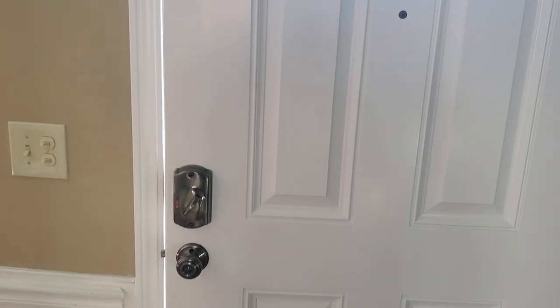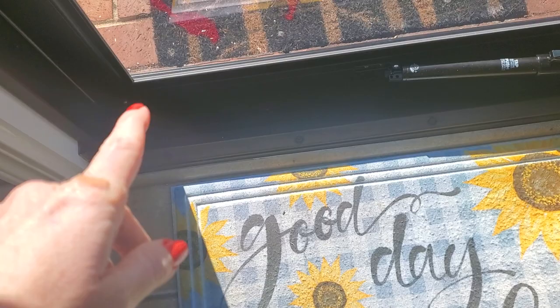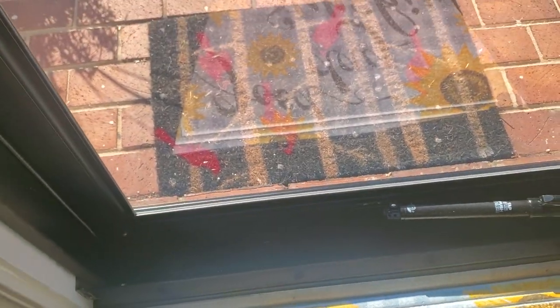So I got my storm door installed. We have two problems. First of all, now here it looks good, right? That looks good. Check this out.